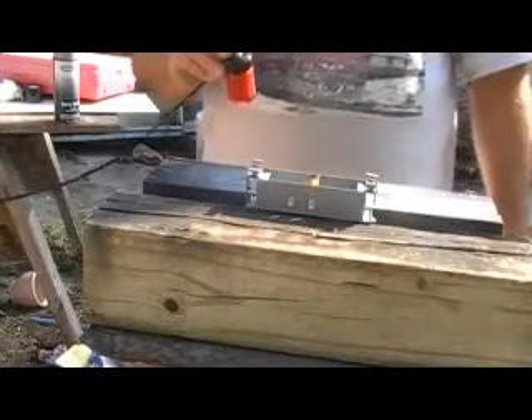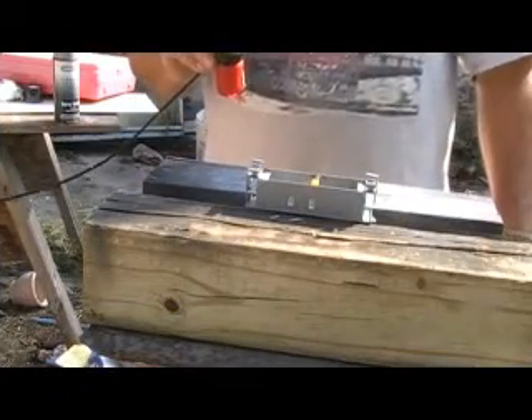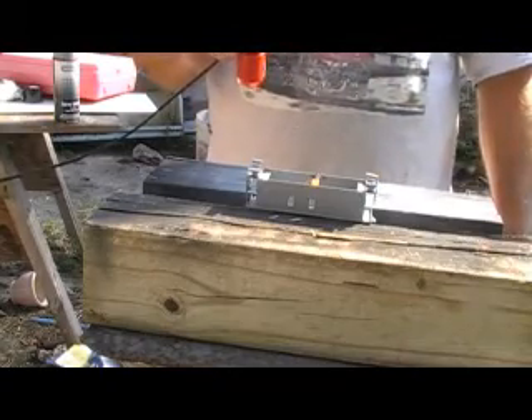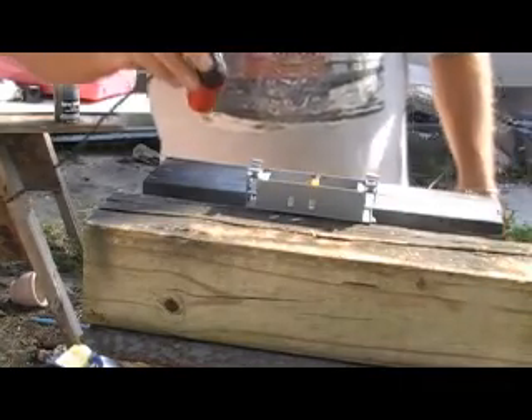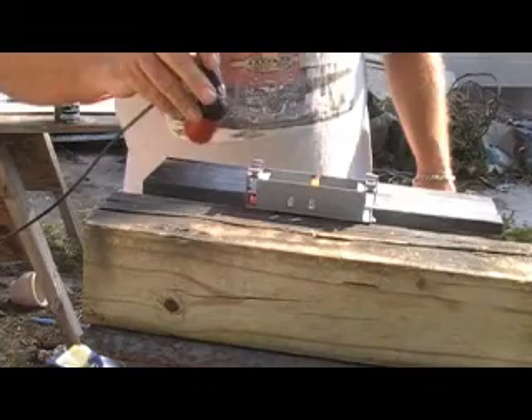I've got my spray gun set up. We're outdoors now. I've got the caboose mounted upside down here, and what I'm going to do is get the undercut parts painted first, and the bottom of course.